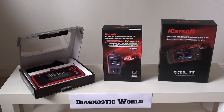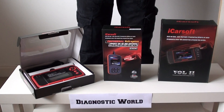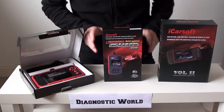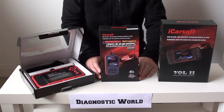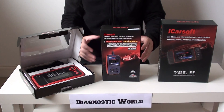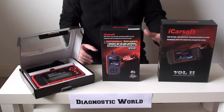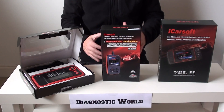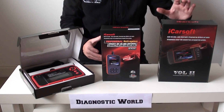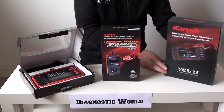Hi guys, thanks for watching this Diagnostic World video. What we're going to show you right now is what we believe to be three excellent diagnostic tools on the market for Volvo vehicles. These three kits are well within the range of the average DIY or home mechanic — not somebody who's got thousands of pounds to spend, but somebody who wants to diagnose their own vehicle at low cost and get good value for money.